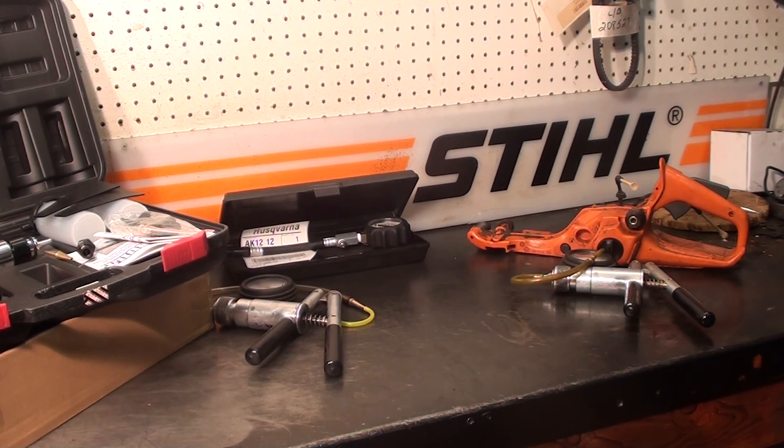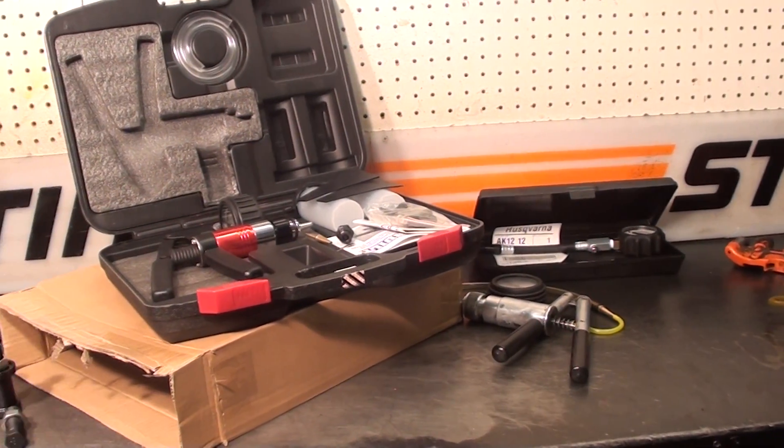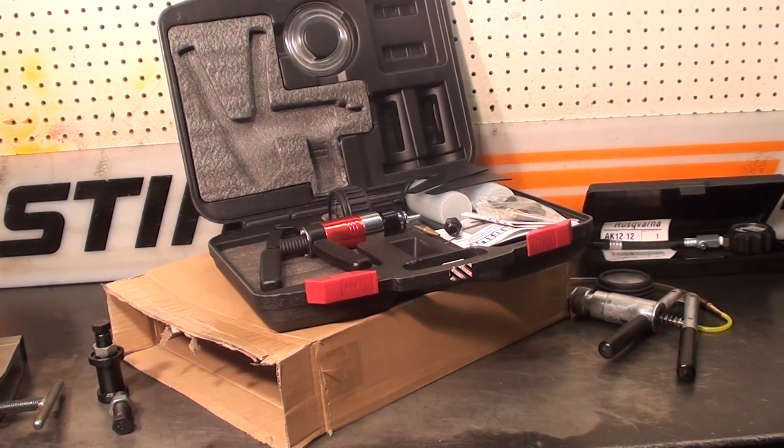I do have a special going on a pressure vacuum gauge right now — I have a few of these left. You can call me or I can give you the link before I sell these online.